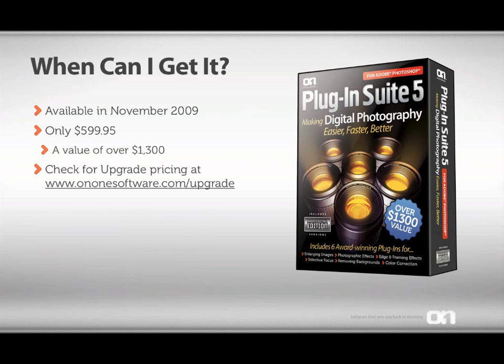Plugin Suite 5 will be available in November of 2009 for only $599.95 — that's over a $1,300 value. If you currently own an on-one product or a previous version of the Plugin Suite, check out ononesoftware.com/upgrade for special offers to upgrade to Plugin Suite 5. Plugin Suite 5 makes digital photography easier, faster, and better.